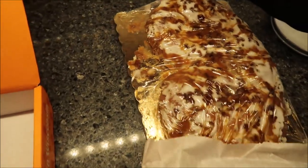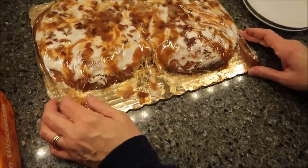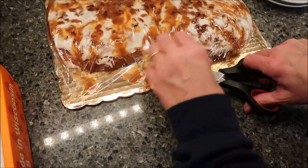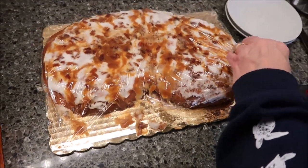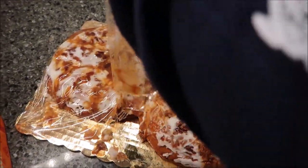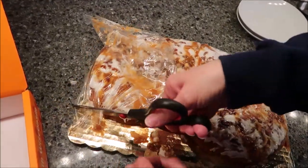Okay, so you open it up and this is what it looks like. We ordered this literally two days ago. We got the money, went to the website, and they immediately shipped it. They said two-day shipping and it was two-day shipping. The price, which I'll give you in a minute, does include the shipping and everything.